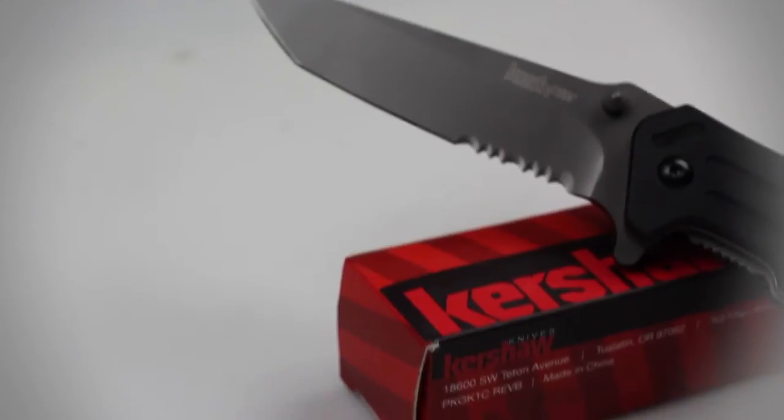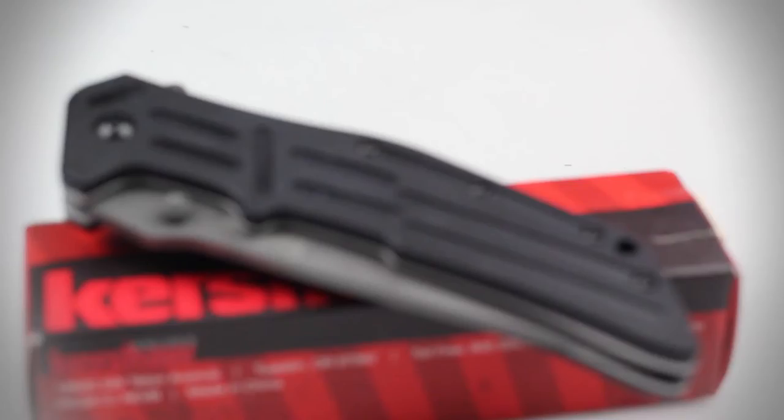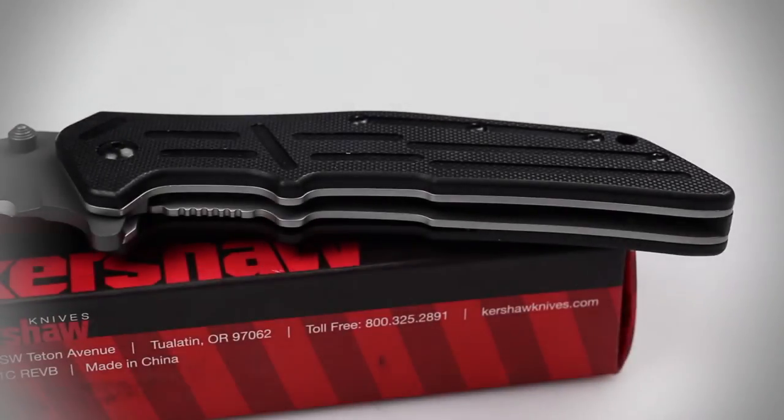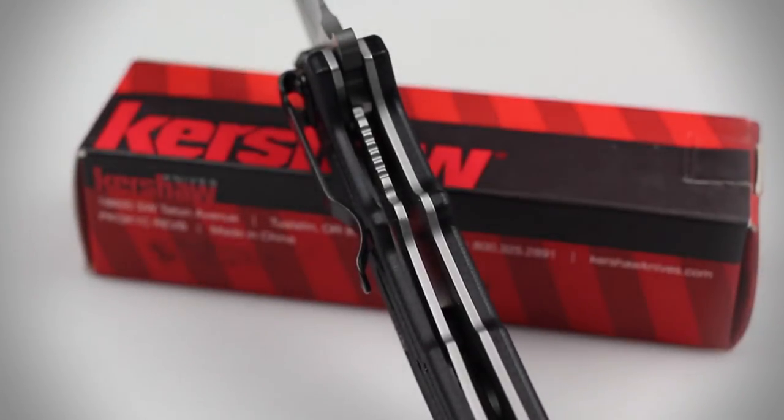The RJ-1's handle is composed of a textured and grooved G-10 material, which provides an excellent grip and also wraps around tough stainless steel liners. A thick liner lock is also included in the handle of this knife.